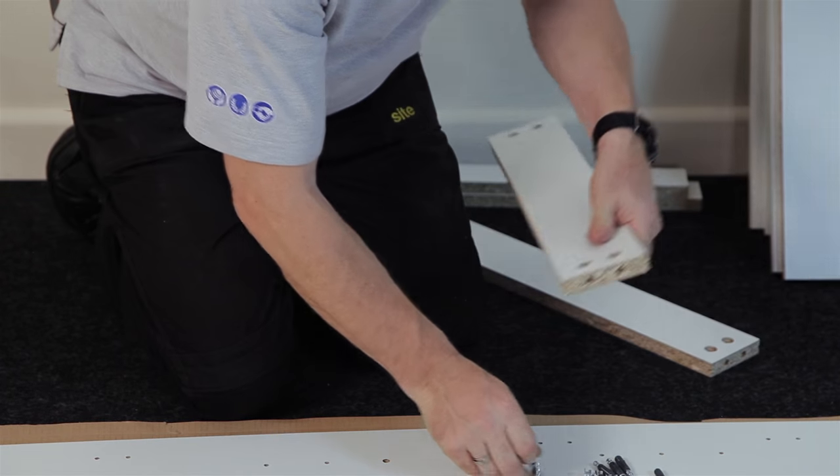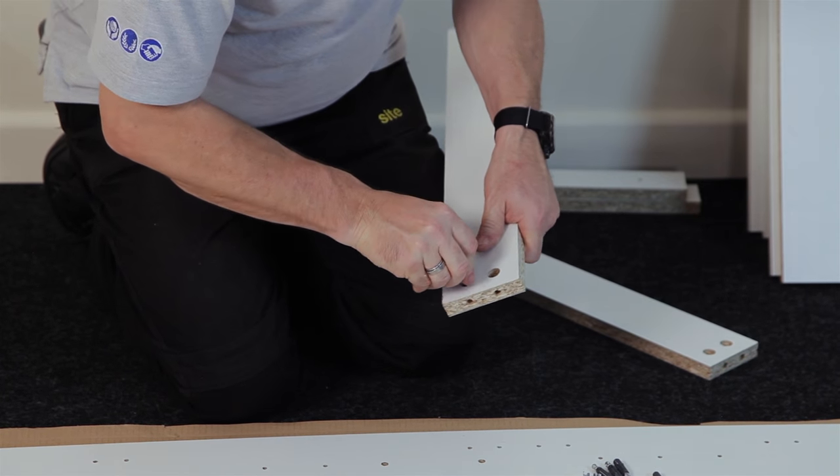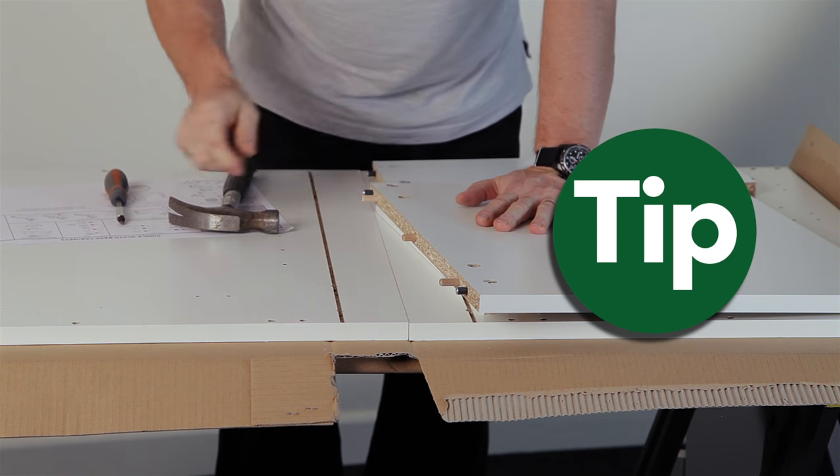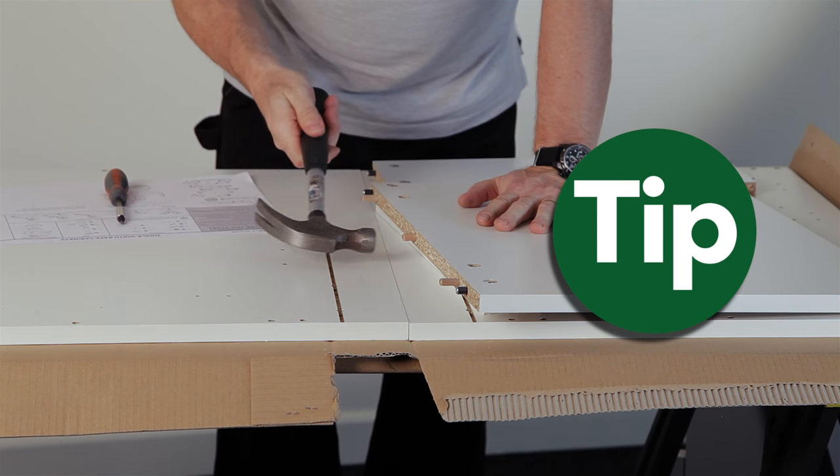Now insert your wooden dowels. If you find it difficult to push the wooden dowel in, just take a hammer and gently tap.